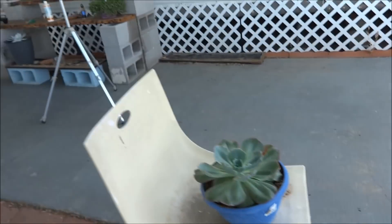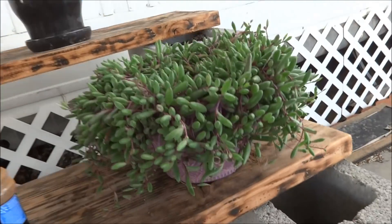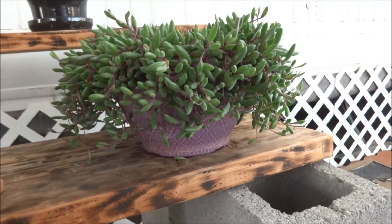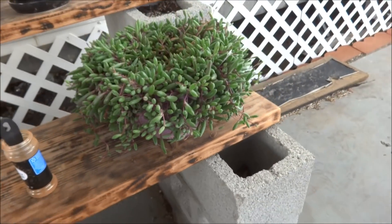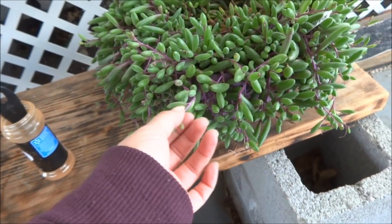I gave it some more water because it was growing out some roots, but everything is doing wonderfully. And of course, my Ruby Necklace. I love my Ruby Necklace. I gave it a nice haircut — I couldn't see the pot before, if you guys remember from my succulent collection video, so I gave it a nice cut.